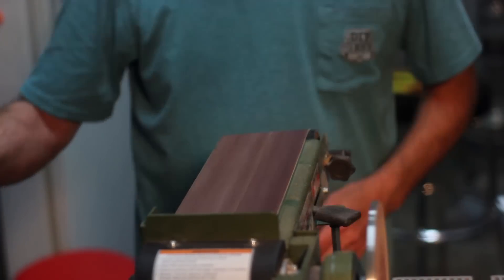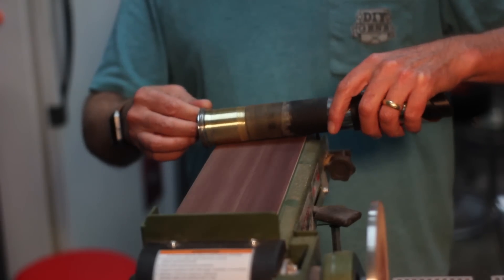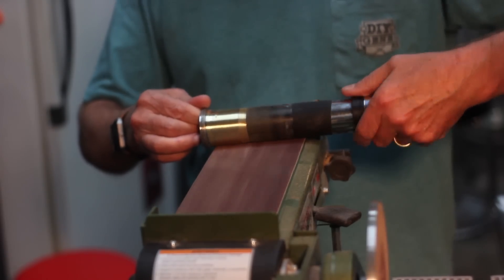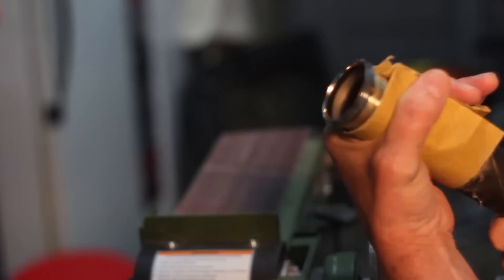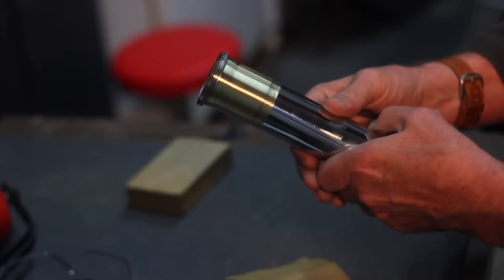I wanted to do a little more decorating on the hilt, so I masked out the base and used the belt sander to sand off the chrome on the flanged part of the back. Then using some 220-grit, I sanded it in that same direction, giving it a cool milling effect and a nice color change. I think that's going to work out just fine.